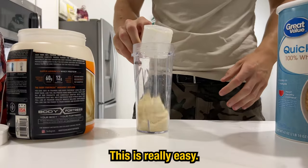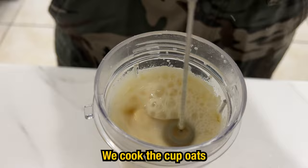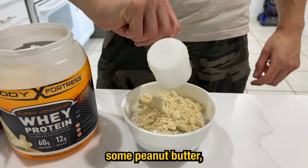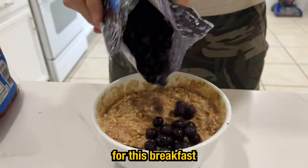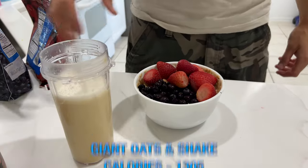Preparing the first meal is real easy. The protein shake is just water and powder. We cooked a couple oats with about a cup and a half of milk in the microwave, added another scoop of protein powder along with some peanut butter and Nutella. After mixing, we topped it all off with some frozen berries. Total macros for this breakfast: 1300 calories and 100 grams of protein.